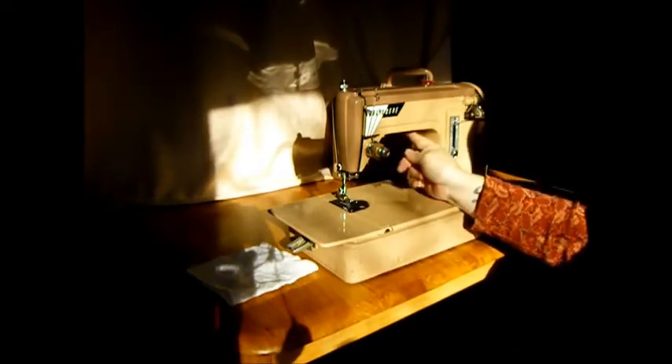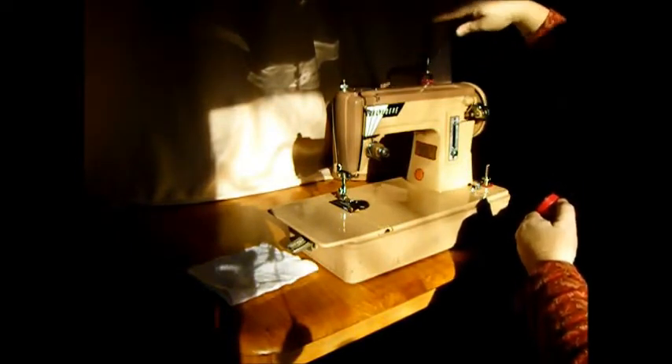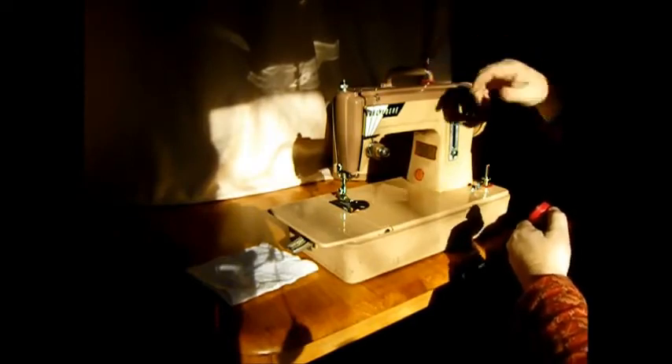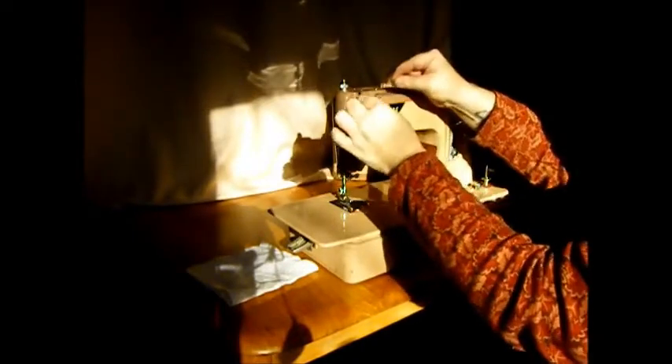The light switch is right underneath here. Not having a bright sunny day here, but trust me, there's a nice light in there. The spool pin pops up — that's so it doesn't get knocked by the case when you put it in. And the threading here is pretty standard. First, we're going to have to wind a bobbin.